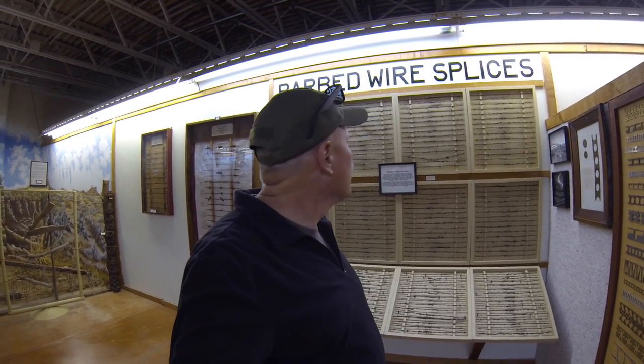This is an entire wall of individual splices of barbed wire. Absolutely fascinating.